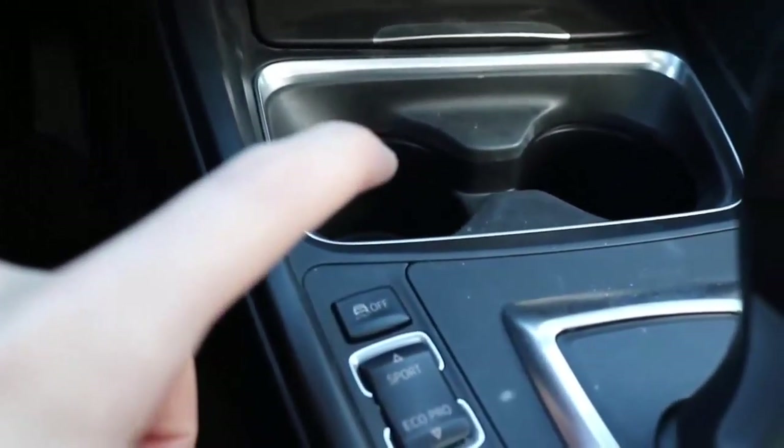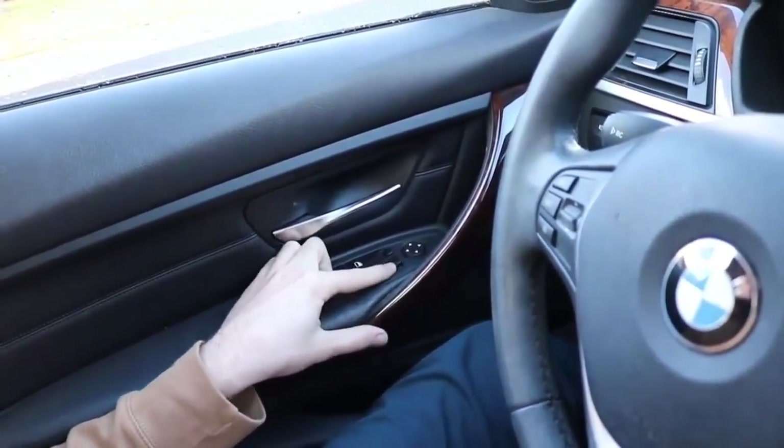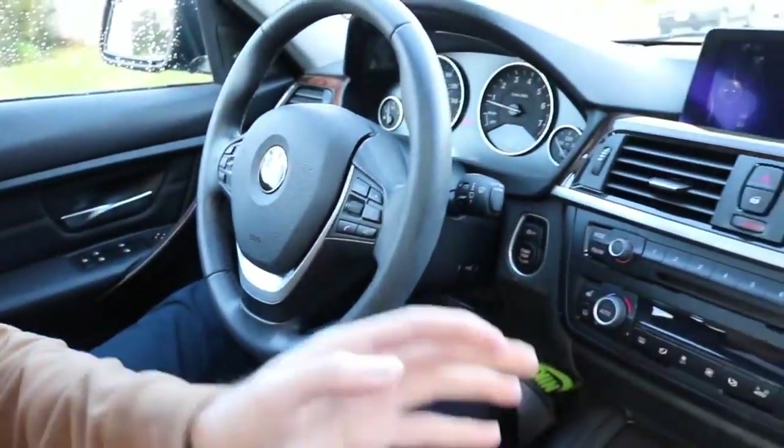This next feature is also on the E90. There's a button underneath the scroll to adjust your mirrors — make sure it's switched to the left. When you put your car in reverse, that mirror will go down so you can see the curb. Not everyone has a backup camera, and even if you do, this helps you see the curb and get close to the line when reversing into a parking spot.